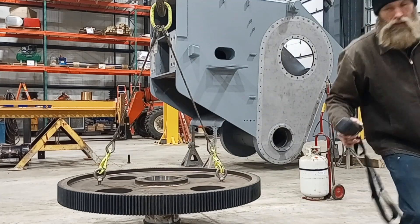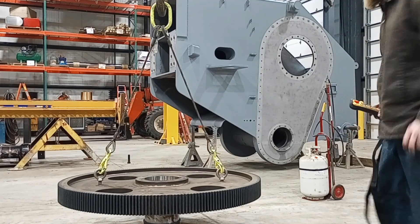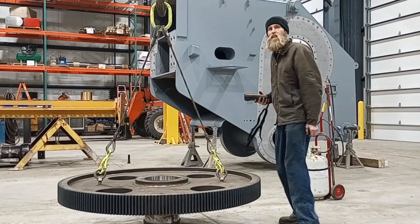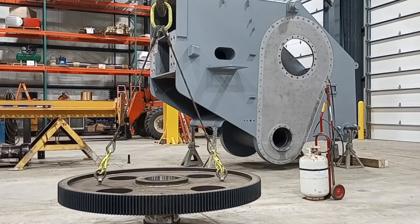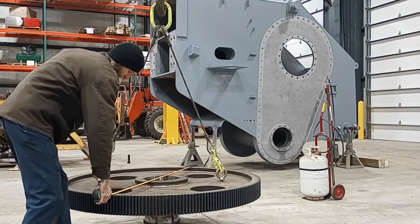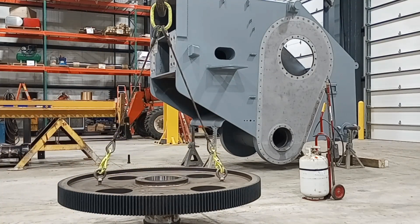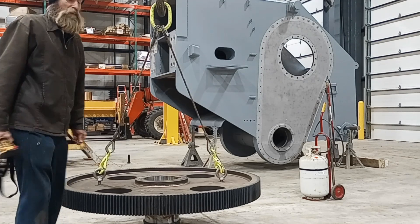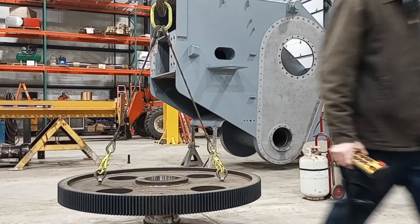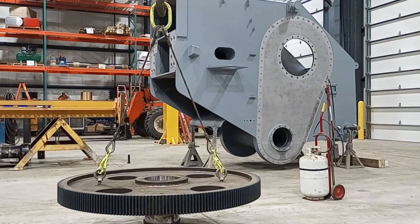This is a 60-inch gear, by the way — 200 teeth if I remember correctly. Anyway, this is the kind of stuff I've been up to. I just thought I'd show you guys one little clip of what this whole party looks like.